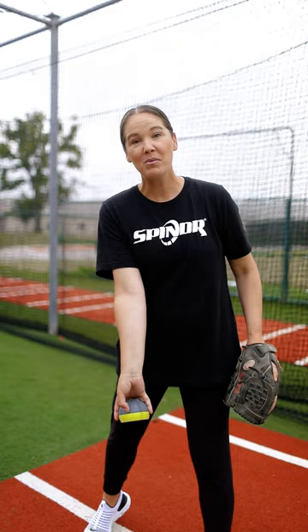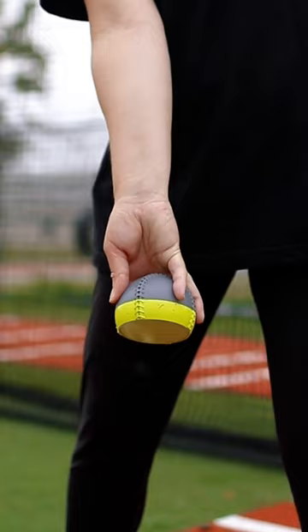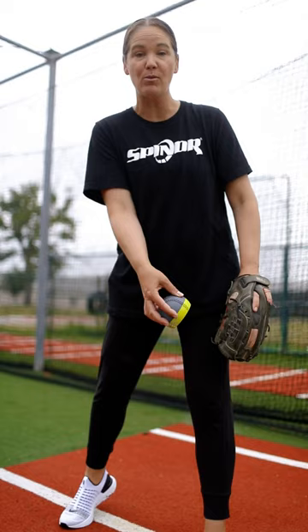I hold my screwball the same way I hold my rise ball and my curve ball, focusing on being on top of it where the flat side is pointing to the ground. I'm leading with my pinky and I'm going to drive my thumb backwards and get that forcing rotation.